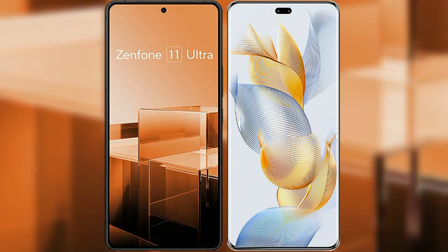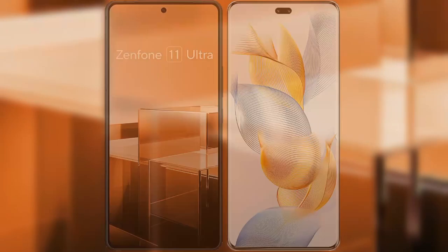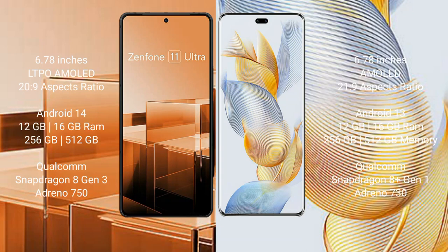I will compare the new Asus Zenfone 11 Ultra with Honor 90 Pro. Asus Zenfone 11 Ultra comes with a 6.78-inch LTPO AMOLED display and 6PSR 289. Honor 90 Pro comes with a 6.78-inch AMOLED display and 6PSR 21:9.